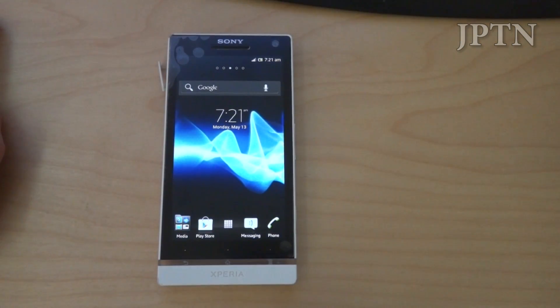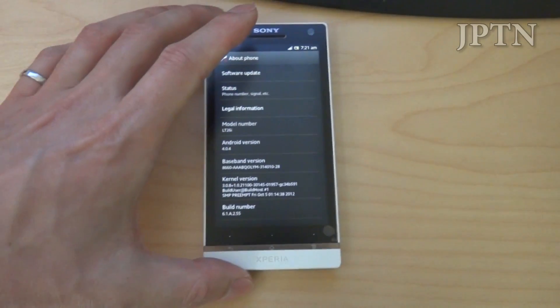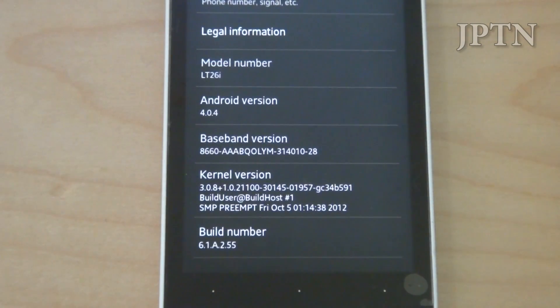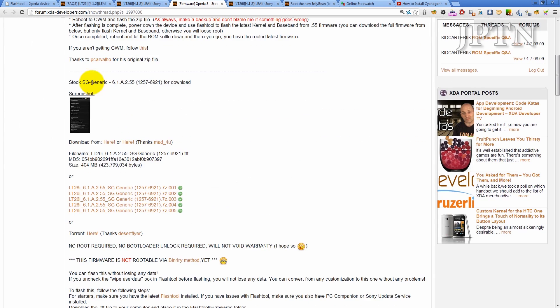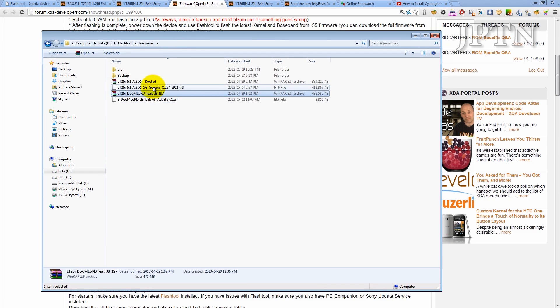Second thing is you must be on a stock build .255 firmware. You can see this phone is on 61A .255. If you don't have a .255 you can flash it through recovery or install the full FTF. You can either download the zip or download the full flash file FTF and then flash it with the flash tool.